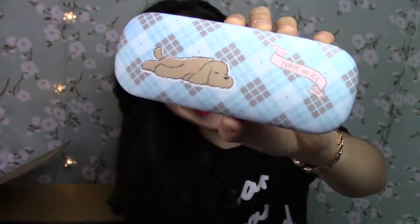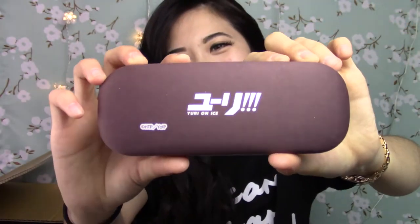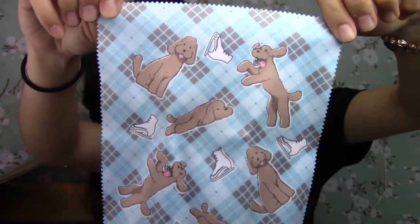And then the next thing I have is this cute Mecca Teen glasses case from Yuri on Ice. I told you I got a lot of Yuri on Ice things. And then the cleaner cloth is of these cute pictures of Mecca Teen.